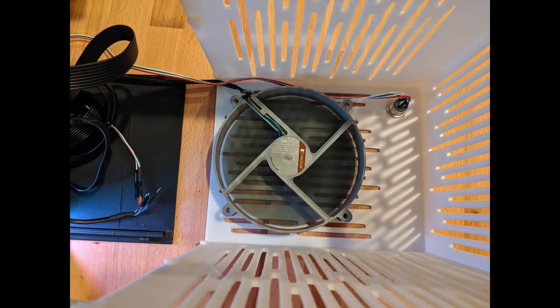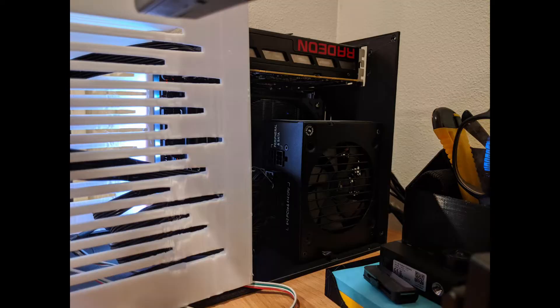You had to have space for a large GPU, you needed to have space for the power supply, and it all needed to be in the same general vicinity in order to not require additional pieces, cables, standoffs, or whatever.